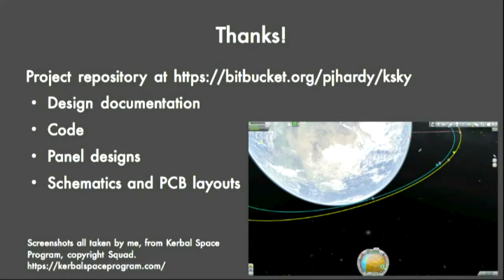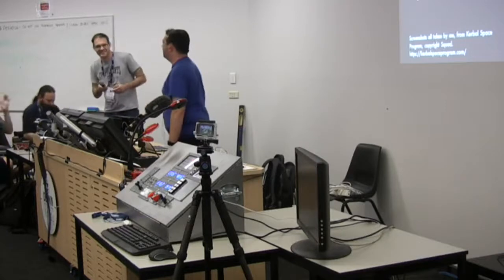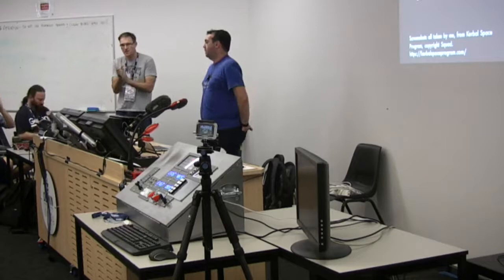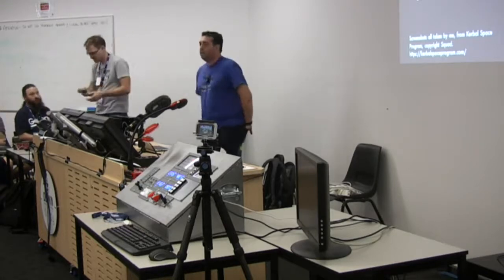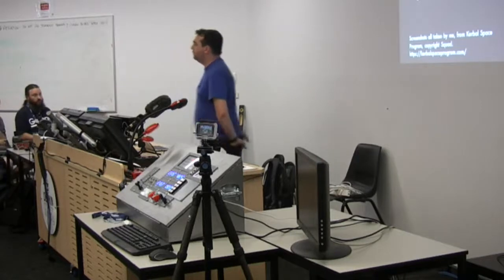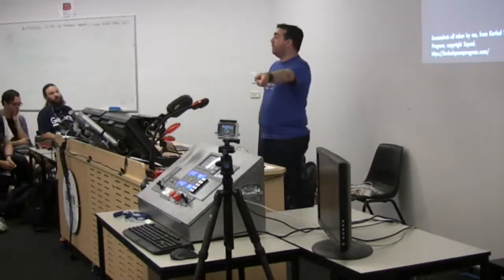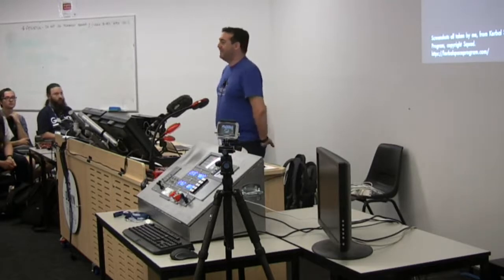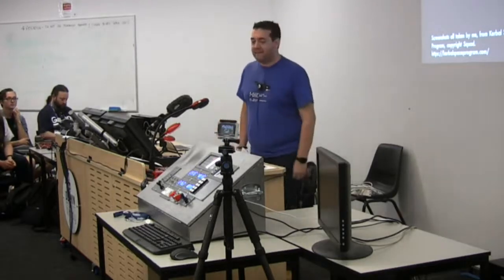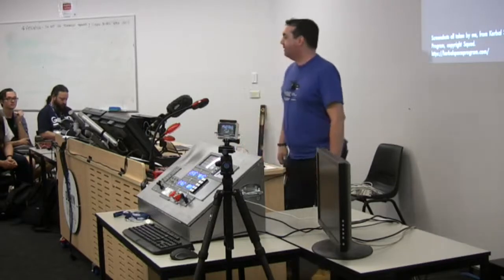I'm running early, but I'm sure there are many questions. Can we see it run? It's running right now. I don't have a radio - if I had a camera set up that would probably be a lot better.